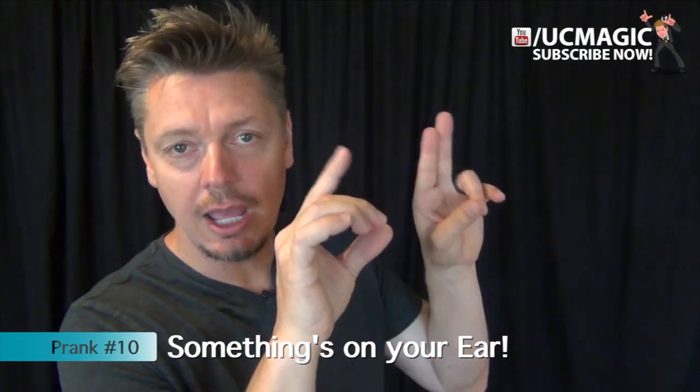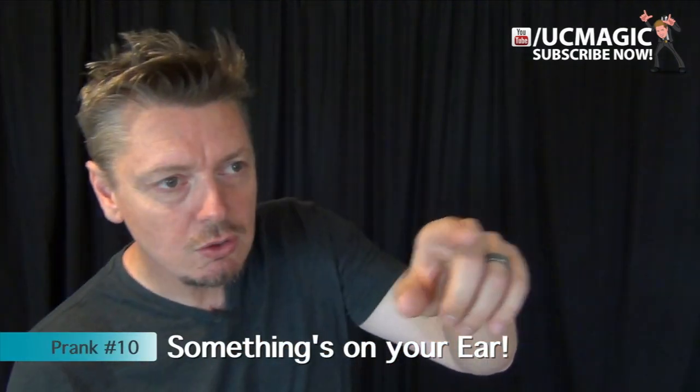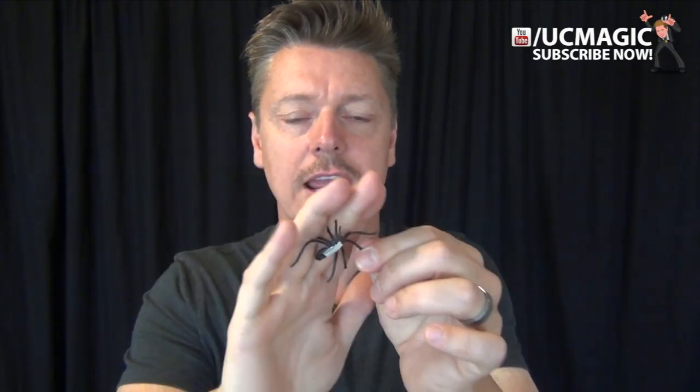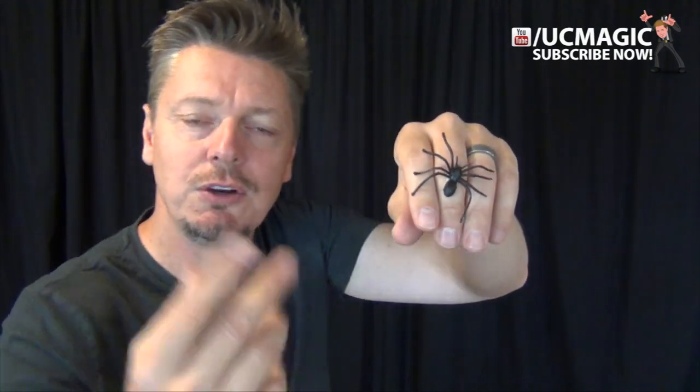In this next one, you're going to help somebody out. You're going to say, 'Oh hey, you got something in your ear,' reach forward and pretend to wipe something away. But what you're really doing is sticking something on them as you help them out, and then a few minutes later you sit back and laugh as they find the surprise. All you have to do is get some creepy object like a fake spider, put a little double-stick tape on it, hide it in your hand, then point and say, 'Bro, you got something on your ear.' As you reach forward, just stick this on them as you brush — you're a good Samaritan, you walk away, and sit back and laugh.